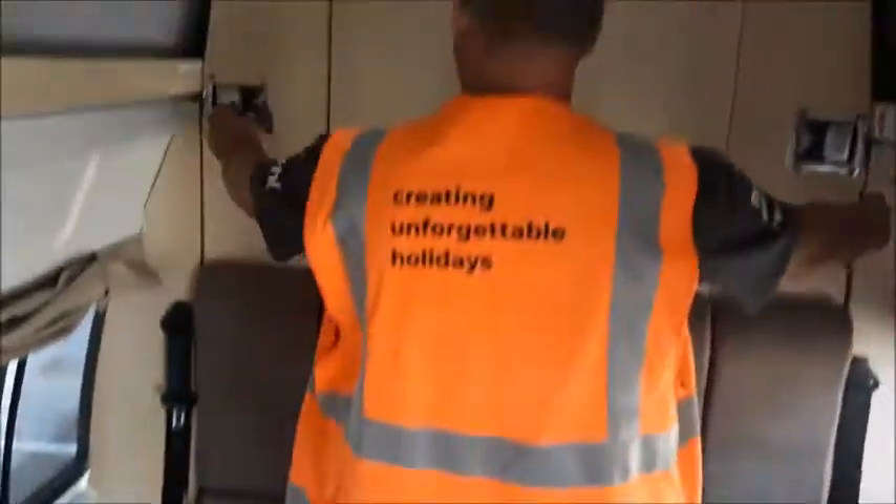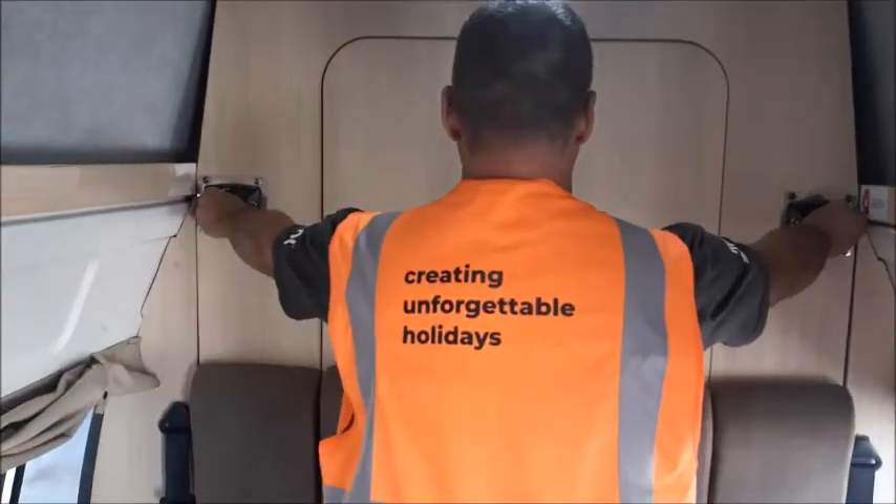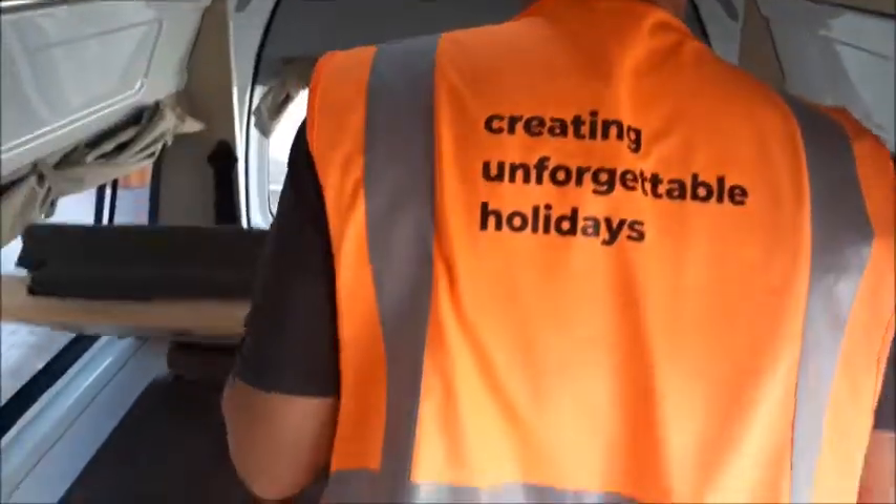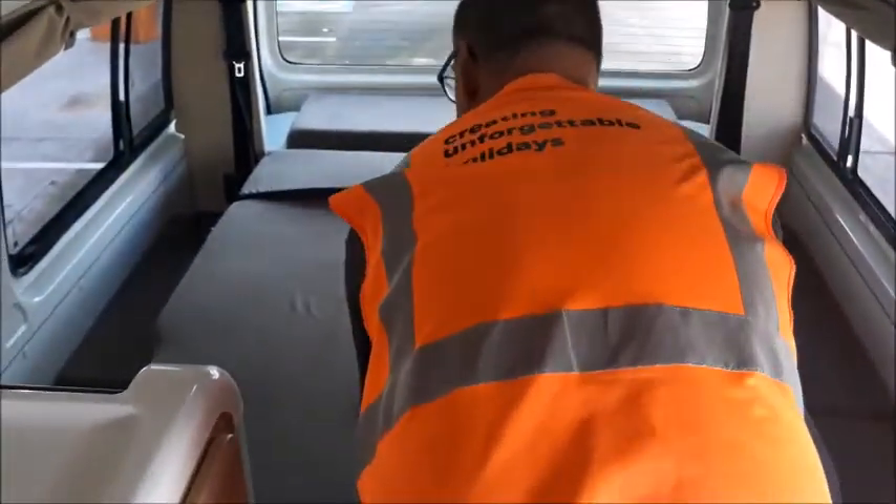If passengers are seated in the rear seat, the bench seat boards must be in the up position. To make the rear bed both boards are in the down position. To put the rear bed down release both silver padlocks at the same time and slowly bring the bed down.